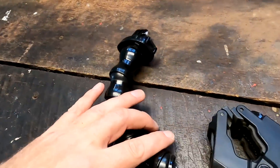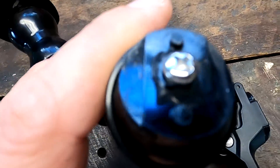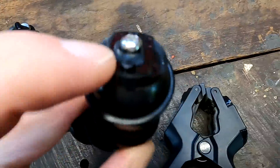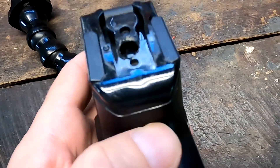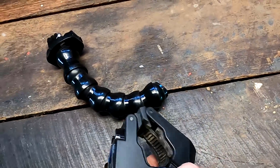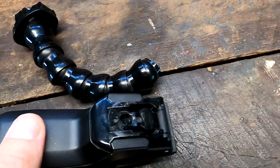My Gorilla clamp just broke. See the little plastic clip here? It just broke off the mount. Damn it. That's my most used tool for making videos. Super glue for the win.